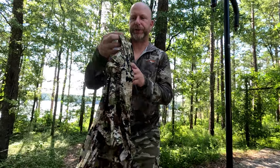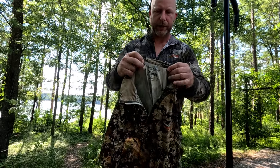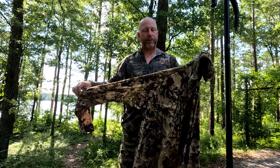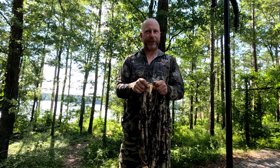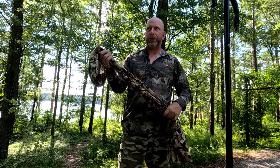Well, a little over a year ago Sitka came out with these insect shield shirts. And that's what it looks like there — hopefully you can see it. Basically these shirts come treated with permethrin. This material is designed where it's really tough for mosquitoes to get through to you with it. I bought one of these a little over a year ago, right when they first came out.